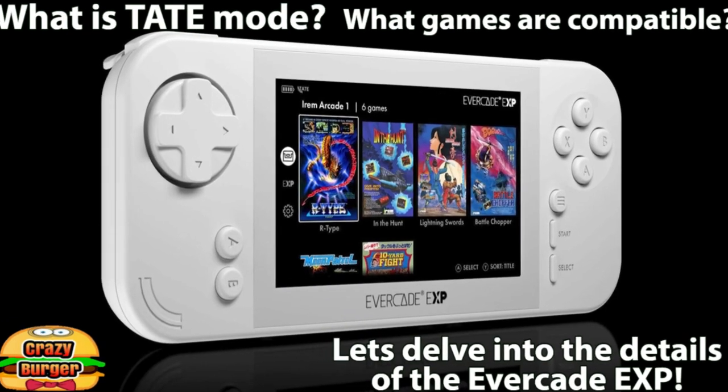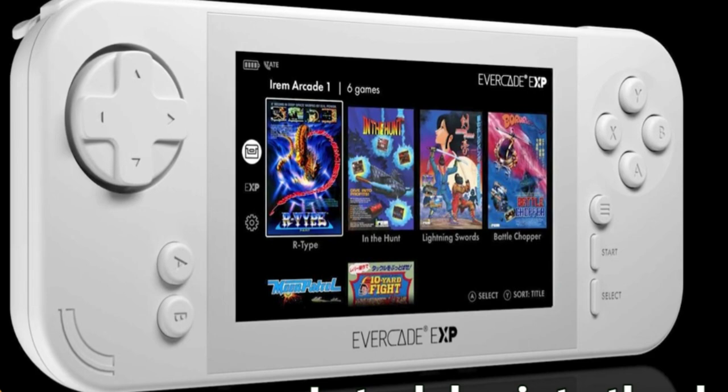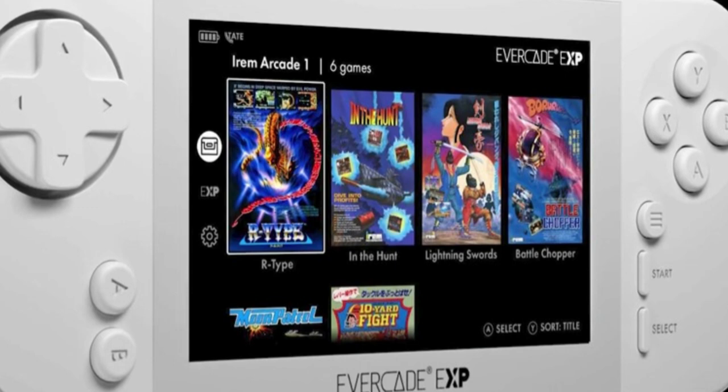Welcome to Crazy Burger. In this video we're going to be delving a little bit into the details of the Evercade EXP — what is Tate Mode, what games are compatible, and a little bit more info besides. Let's get started!